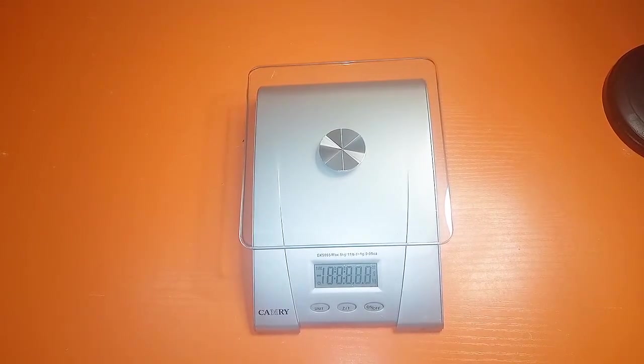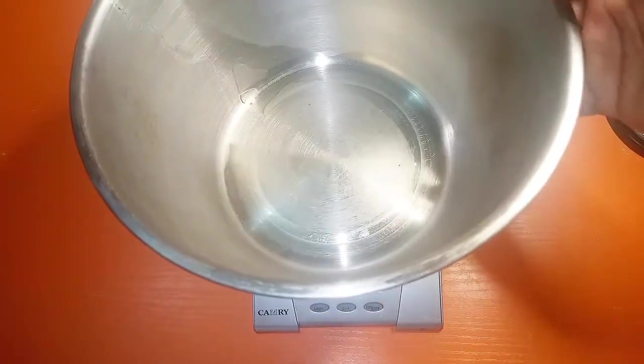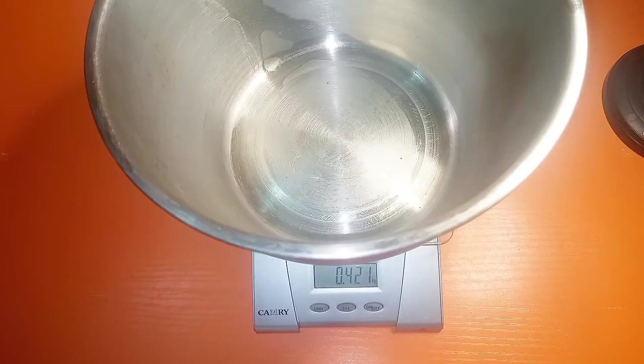It's important to work fast because the gelatin can set. Now we're moving into making the whipped cream. I have my stainless bowl which I put in the freezer overnight. I'm using powdered whipped cream, and with this method we use equal parts water to equal parts powdered whipped cream.